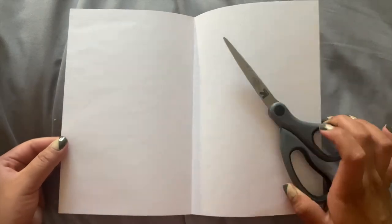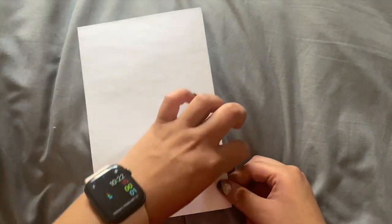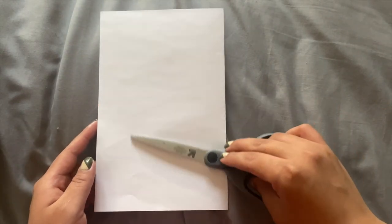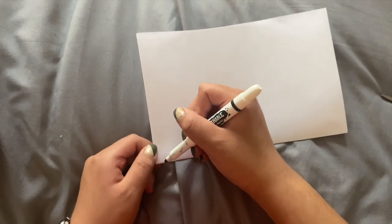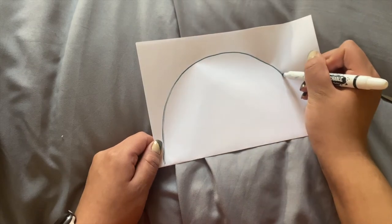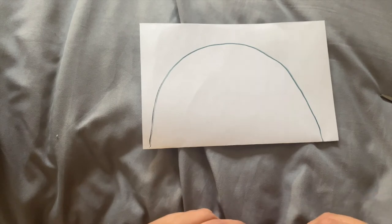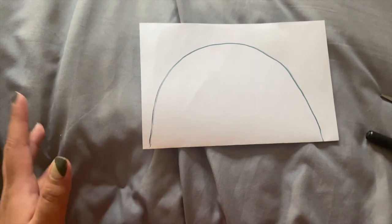First we're going to take our blank piece of paper and some scissors. What you want to do is fold your piece of paper in half like this — no worries if it's not perfect, we're going to cut it up. Next you want to draw a circle and we will be cutting out that outline. I'm going to draw a half circle — you can start from one end of the paper and just drag it on to the next side. That's our semi-circle; it's not perfect but when we cut it out hopefully it will be closer to a circle.